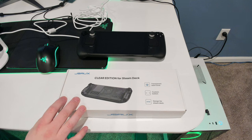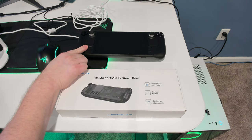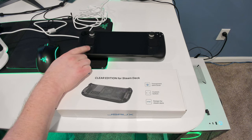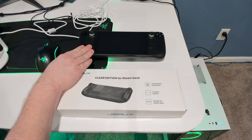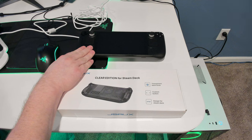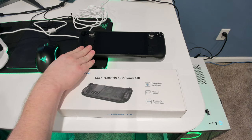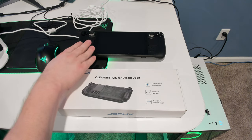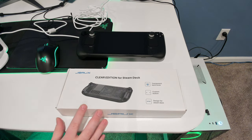Just around the same time that they sent that, my Steam Deck actually had issues and I had to send it in for RMA. So I don't know if I'm going to be installing this right away because this is like a week old Steam Deck — less than a week old — because it just came back from RMA. And I don't want to mess it up when it's practically brand new, but I did take the back cover off my old one so I know how to install it.